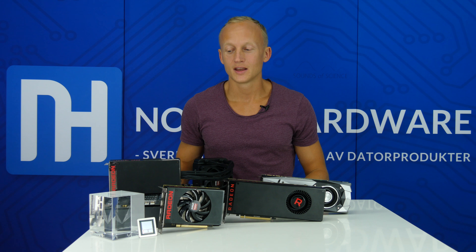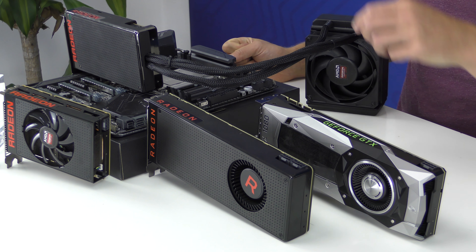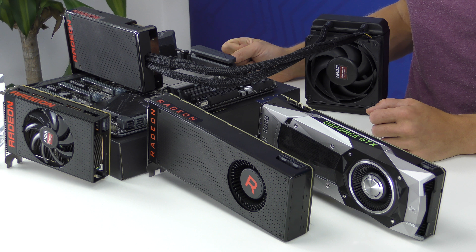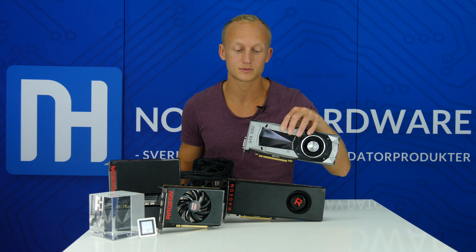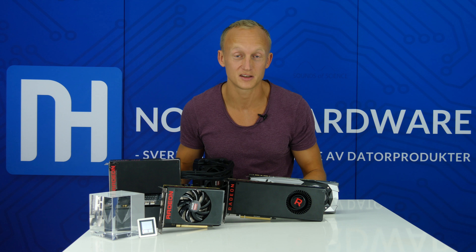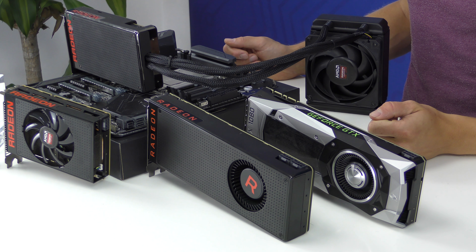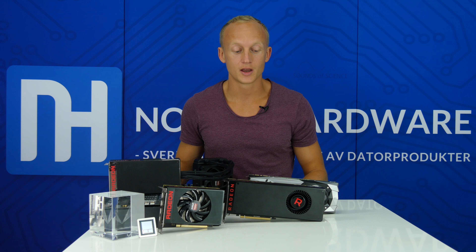Nu handlar det om Vega GPU, och den är jäkligt kraftfull. Vi snackar om 12,5 miljarder transistorer, och toppmodellen med luftkyl har 12,66 teraflops i beräkningskraft. I jämförelse: GP102-Pascal-GPUn i GTX 1080 är på 7,2 miljarder transistorer och 8,2 teraflops – det är typ ingenting i jämförelse specifikationsmässigt. Det roliga är att det är de här korten som ska fajtas mot varandra på spelmarknaden. GPUerna arbetar på olika sätt, och AMD behöver bevisligen fler transistorer än vad Nvidia gör för att leverera samma spelprestanda.